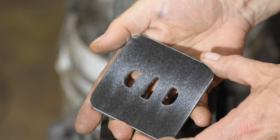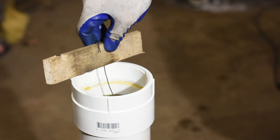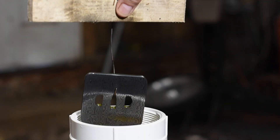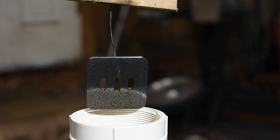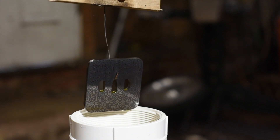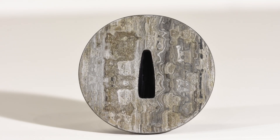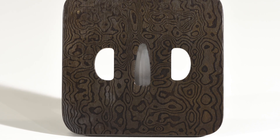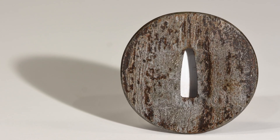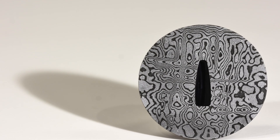So in goes this blank tsuba. A few minutes later, out it comes with this striking pattern. By the way, if any of these catch your fancy and you might be interested in using one on a project you're working on, check waltersorrellsblades.com — I've got some fittings listed there for sale.